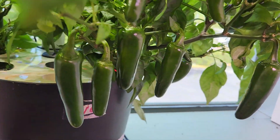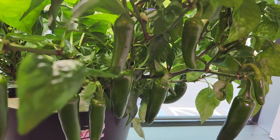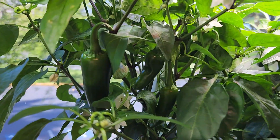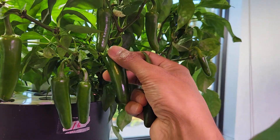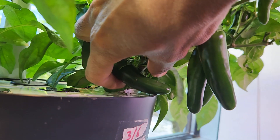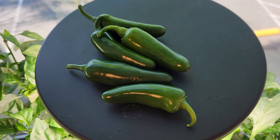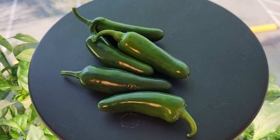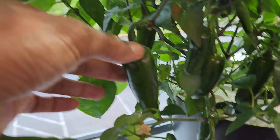It's day 100. Both plants are loaded with peppers — many are matured and ready to harvest, so I'm harvesting a few today. Here is the harvest — very nice! Day 105 — a lot more peppers are ready. It's pretty much a routine story from now.